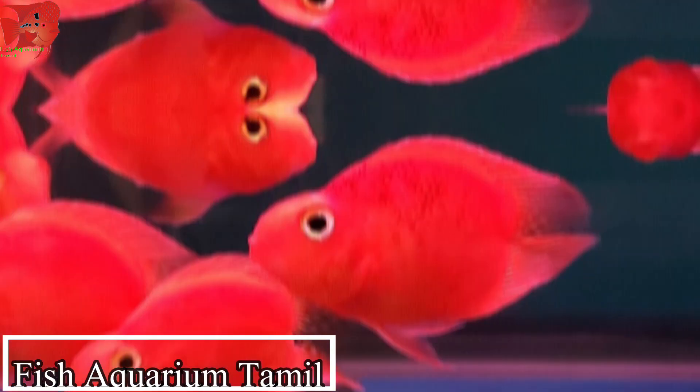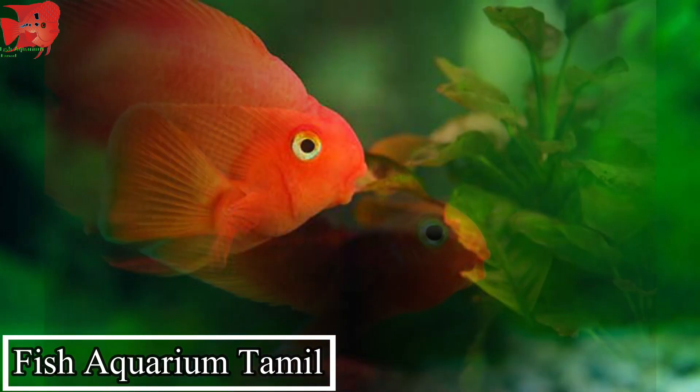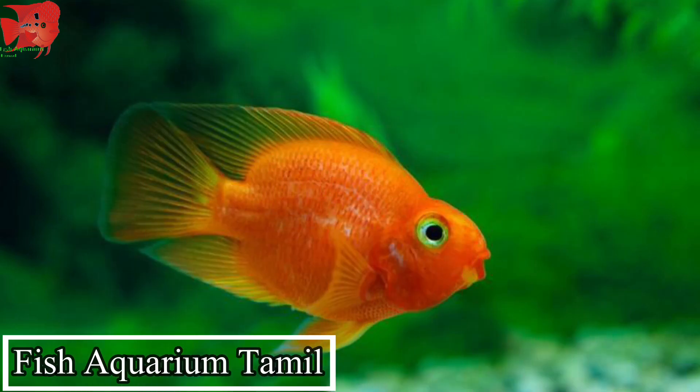Hi viewers. In this video, if you are subscribed to our channel, I will tell you about the comment. I will tell you how to use a parrot fish for oxygen. I will talk about a lot of videos on how to use oxygen.